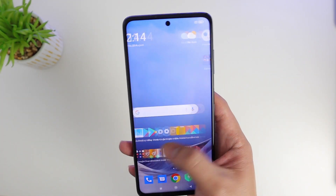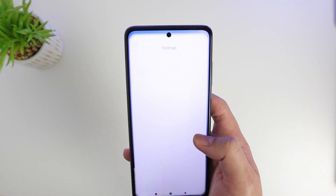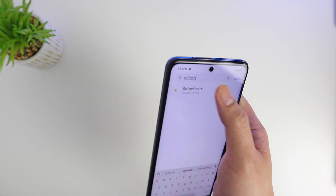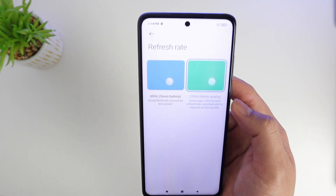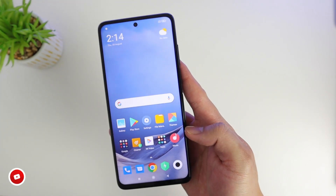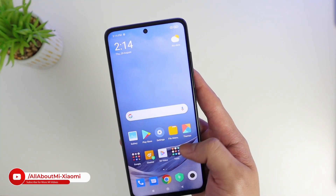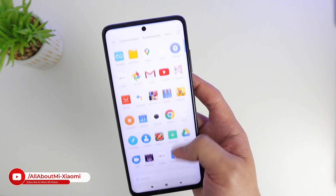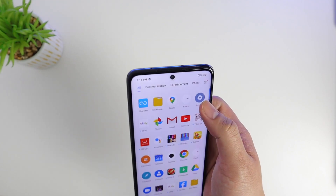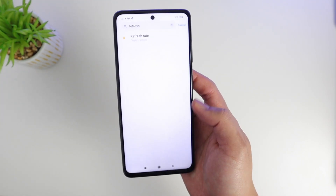Let's power this up and set up the device. What I like about this is it already has MIUI 12 built in, and it also has a screen refresh rate of 120Hz, which is pretty awesome. Although it's LCD, it's neat and pretty smooth. You can also see the 20-megapixel front-facing camera up top.